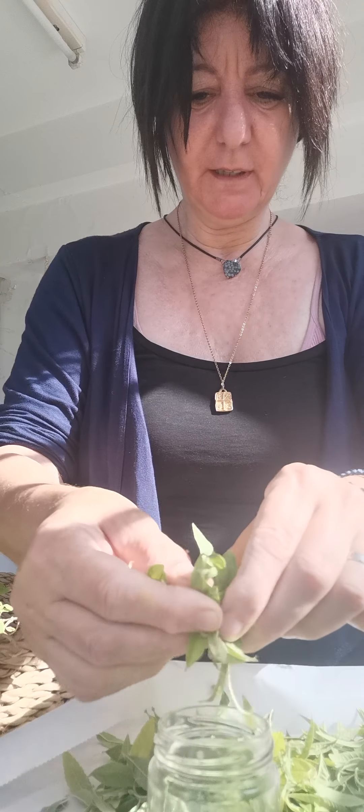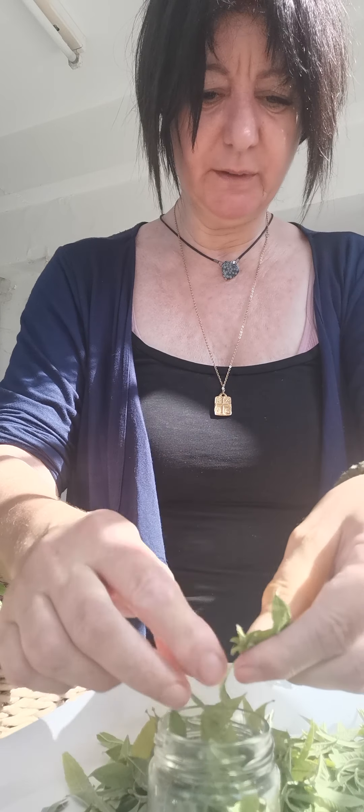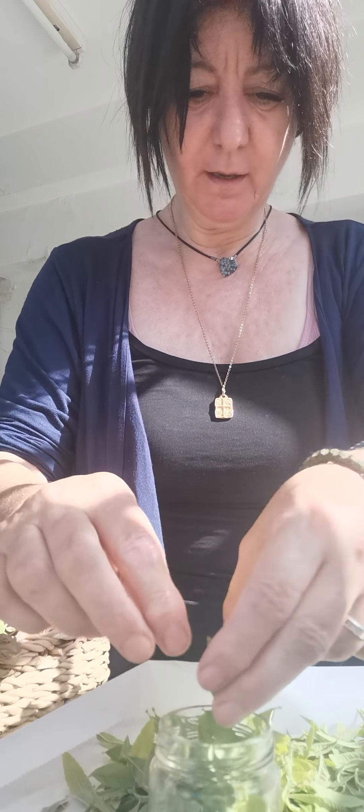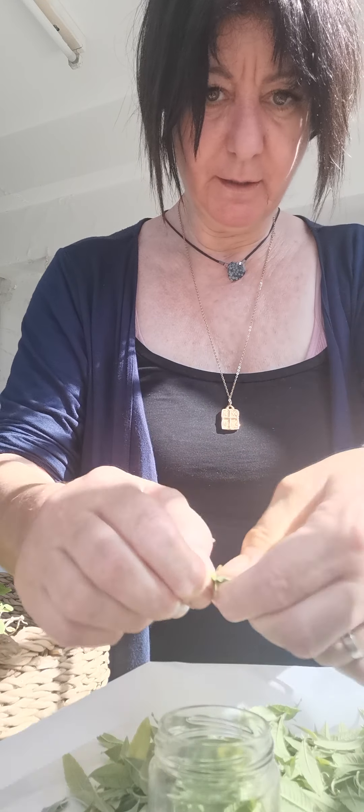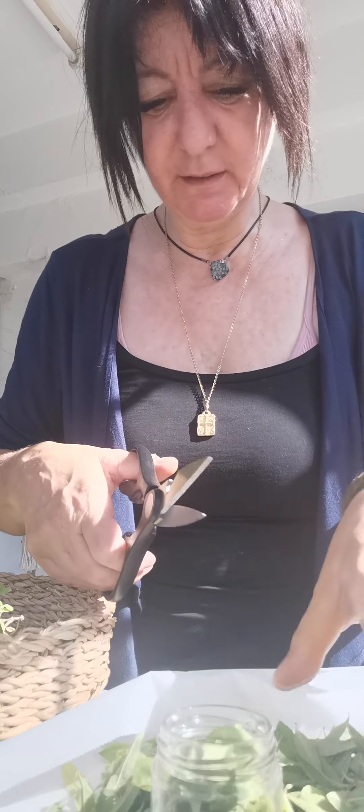You can just break it up and fill the jar up. You want to cut some of them so they can release the oils out of the herb, and you want to fill it up to the top. It has such an amazing smell. You can break it up with your hands or use scissors — I like getting my hands in there. Push it down.